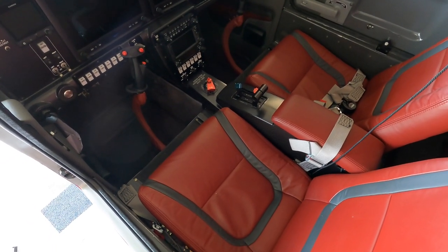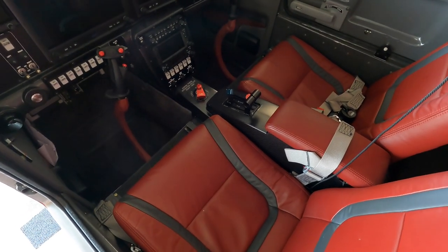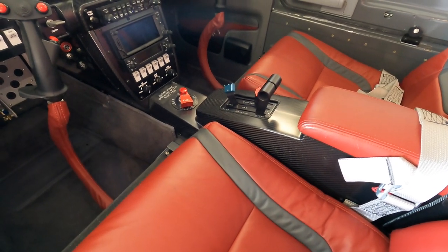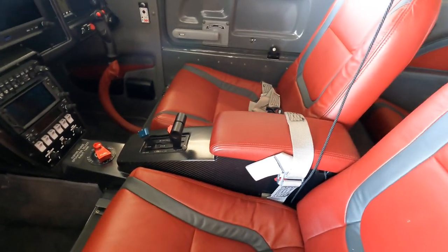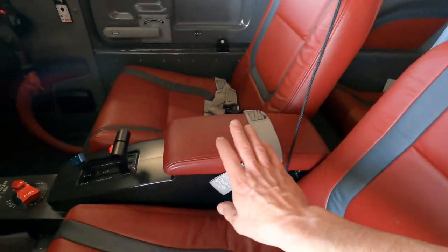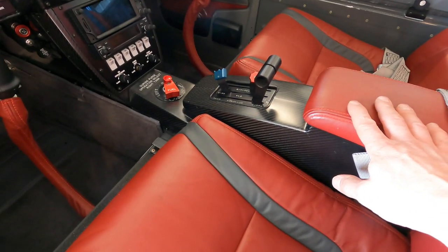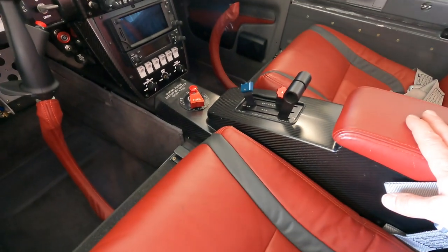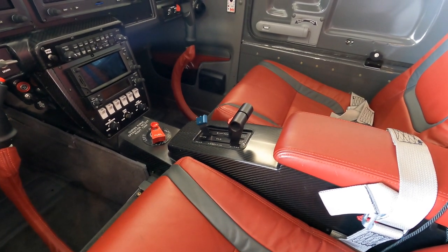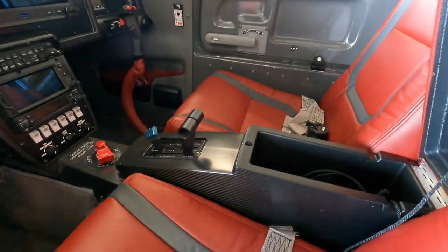We've got all kinds of extras that we put in here — this definitely isn't the stock interior. A lot of the interior products were made by Aerosport Products out in Ohio. You can see we've got some leather seating front and back. The center console here, the armrest, has a throttle quadrant. Typically these controls are mounted up front, but I wanted them similar to how I was used to flying with my Archer, with the controls right in the middle.